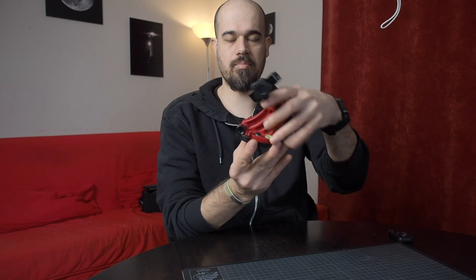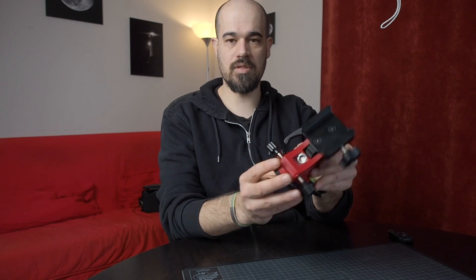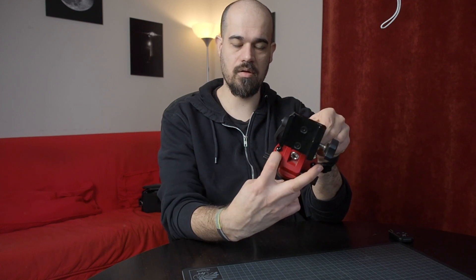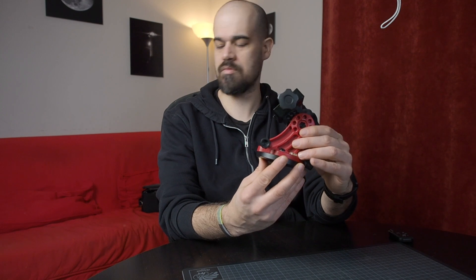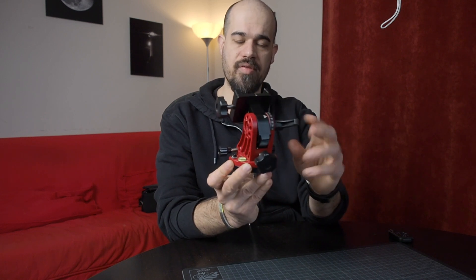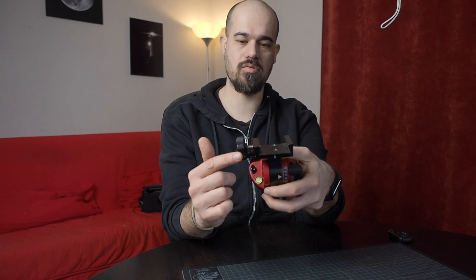What you should do instead is understand how the wedge works and use it properly. This black part here is the base of the wedge — it's fixed to the tripod — and the body of the wedge rotates above the base. The two are connected via these two retaining screws, which are hexagonal screws you can loosen or tighten with a number 3 or number 4 hexagonal key. You also have the control for the altitude, the lever to lock the altitude, and a lock for the Star Adventurer on the wedge.